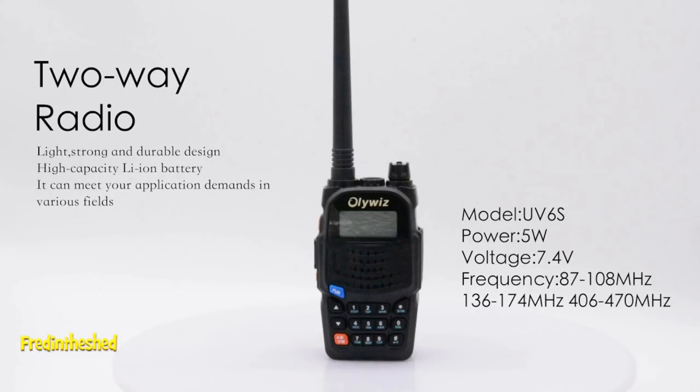It's a dual-bander — VHF tunes from 136 to 174 MHz, and UHF tunes from 406 to 470 MHz. It has 128 channel memories. The frequency step can be adjusted with six settings from 2.5 up to 25 kHz. It's also a simplex or semi-duplex operation radio. RF power is adjustable with two settings: 1 watt and 5 watts.